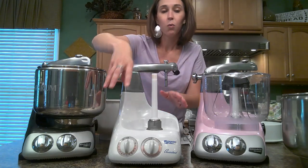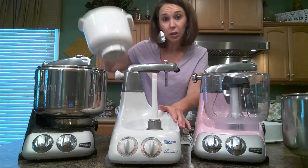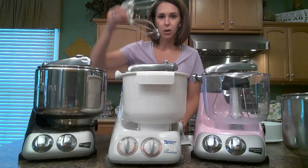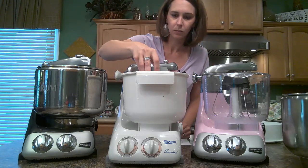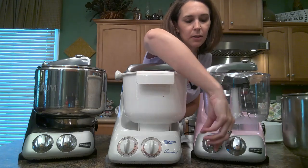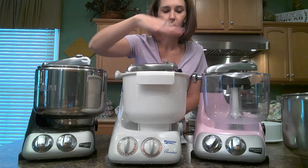The warranty for these mixers: the base, the transmission, and the motor have a seven-year warranty. All the other parts have a one-year standard warranty. Then you just slide this down and it'll drop into place, put your mixer down into that, and when you turn it on it'll spin. It's the same setup — just a different type of bowl for the old versus the new.